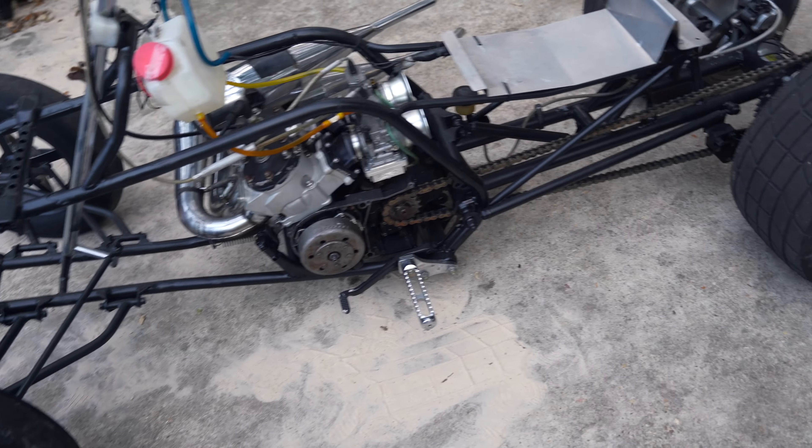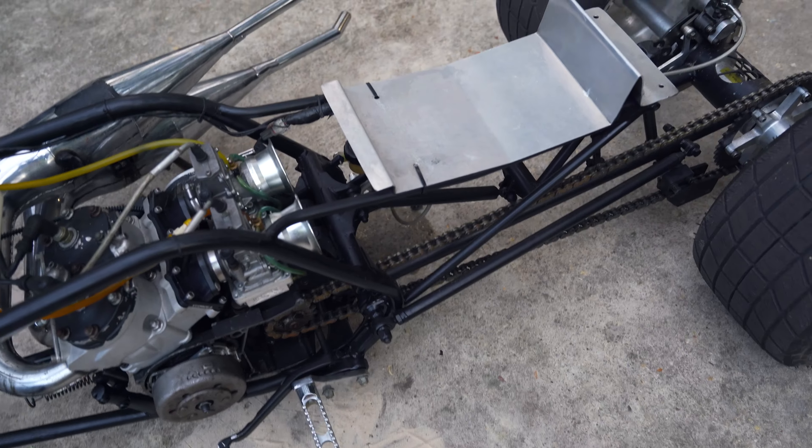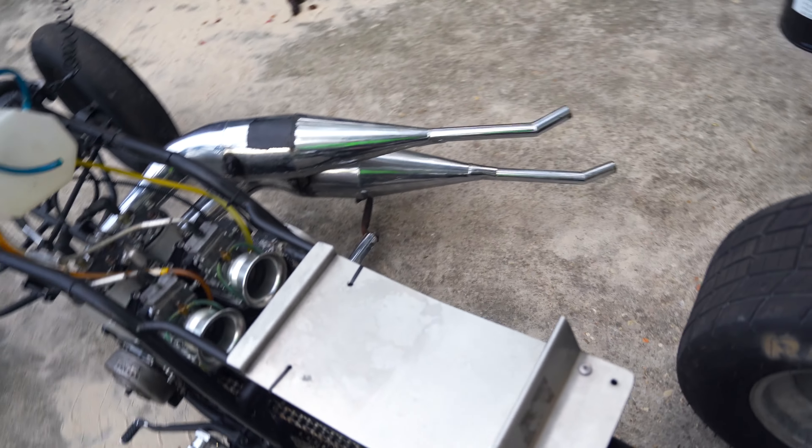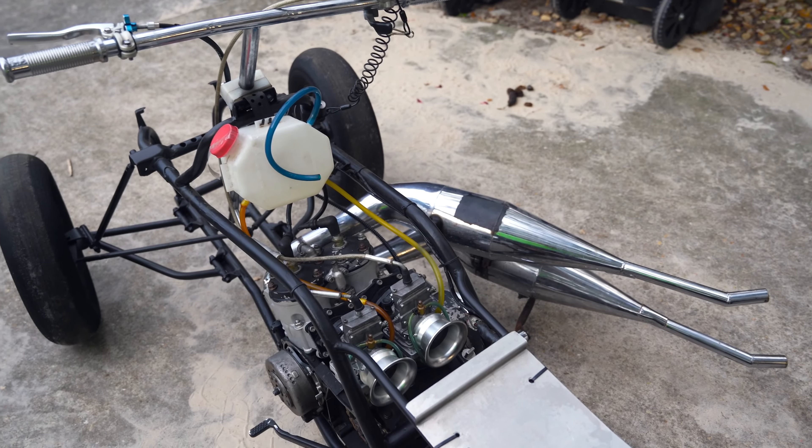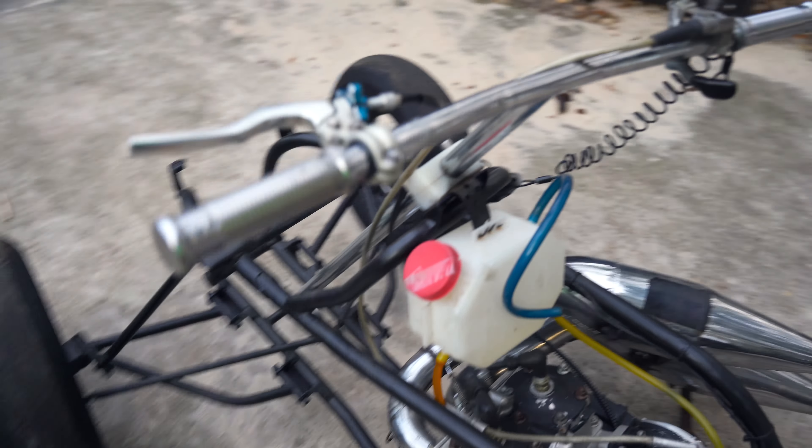It keeps wanting to go into gear when we have it clutching, so we might have to adjust. I got the cable adjusted but we might have to actually adjust inside the motor. So we're gonna drain the methanol, give y'all a few revs so y'all can hear it, and then we'll be back tomorrow.